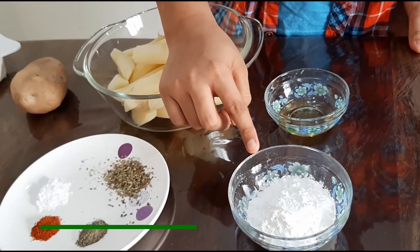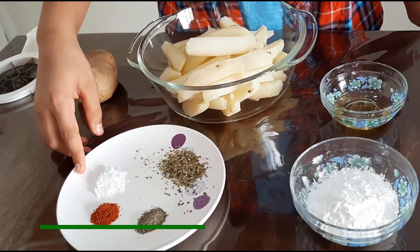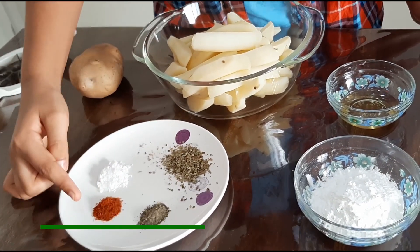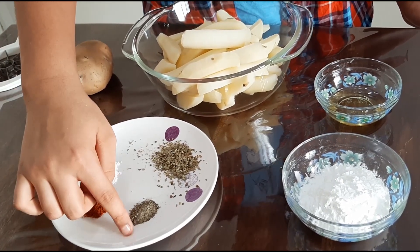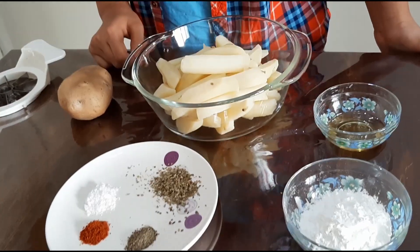One fourth cup of cornstarch, salt as per taste, mixed herbs, half teaspoon of chilli powder, and half teaspoon of black pepper powder.